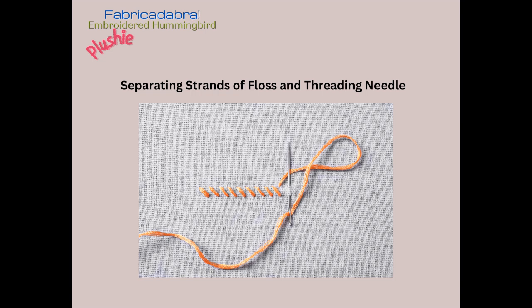Typically embroidery floss comes in six strands, and you don't always need to use all six to do embroidery. Sometimes you want to use much less — like one or two — and then sometimes you want more, like three or four, and other times you want the full six. This next video is going to show you how to separate your strands and thread your needle.